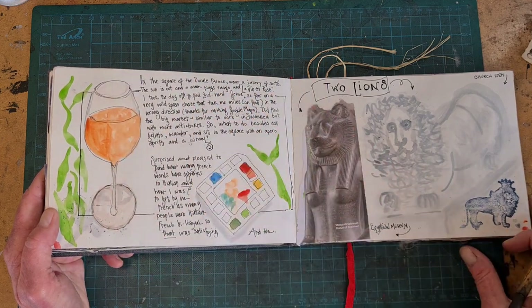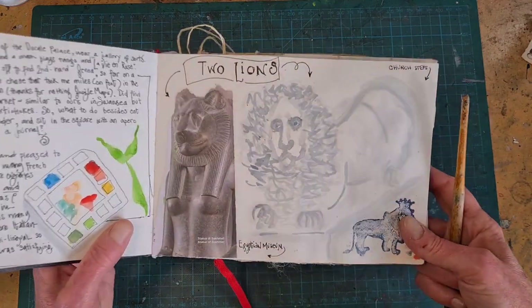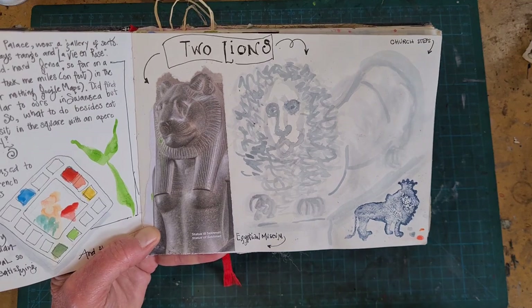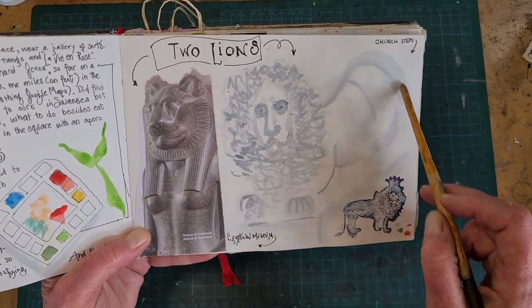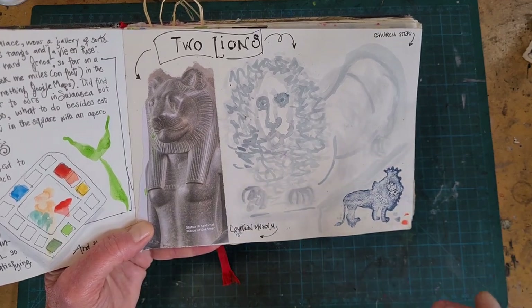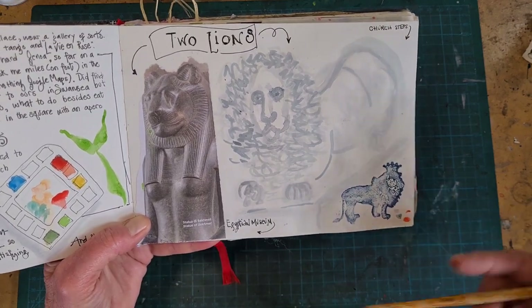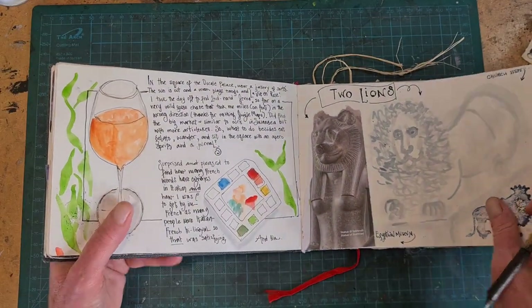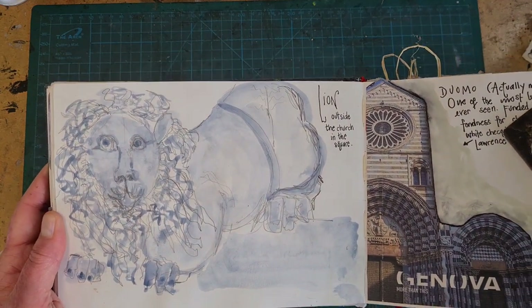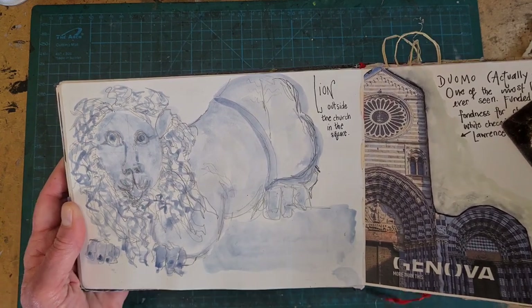There were some gorgeous lions in this town, and I did them in several different ways — I enjoyed it so much. This one I didn't even draw with a pencil. I actually just loose-drew it with some gray ink and a brush, just to make it loose and easy and atmospheric. Another day I went back and drew it in pencil with a bit more detail. And then later, much later, I added the wash.